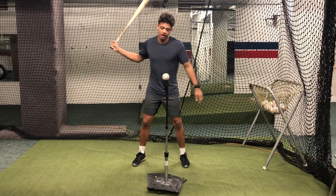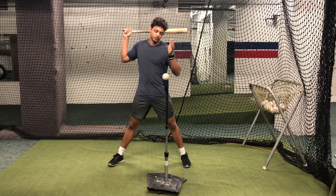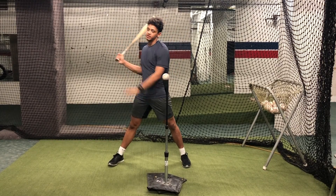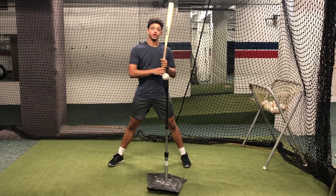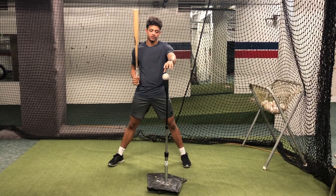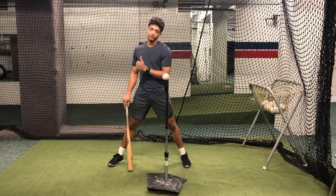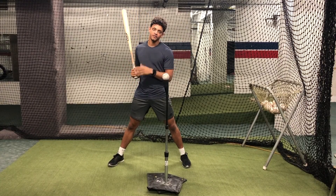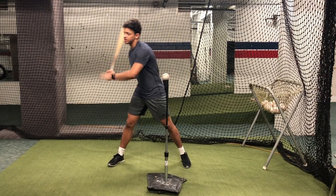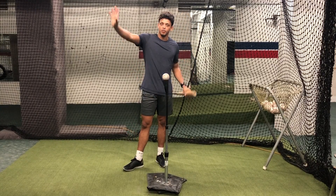So if we are able to slot this back elbow and get on plane early, the result of the drill should be a line drive off the opposite side of the cage and it should be tee height or above. We don't want the flight of this ball to be going down — that means we're having too steep of a plane to the baseball. If we're getting on plane early and meeting the plane of this pitch, then we're able to drive the pitch to the opposite side of the cage at tee height or above.